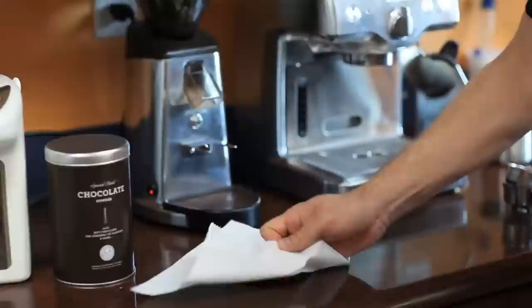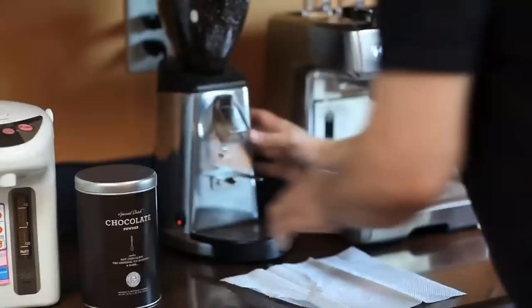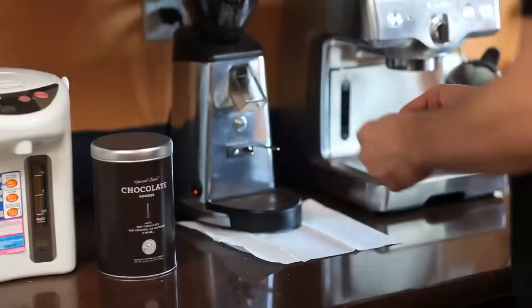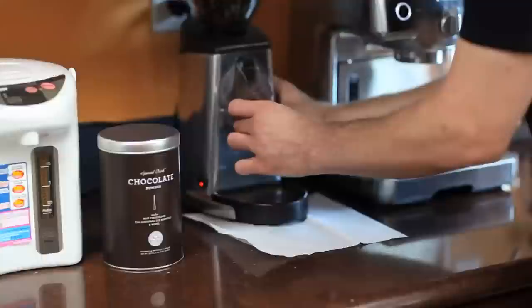I personally believe in keeping this clean, so I've established a habit. When I grind my coffee, I lift the grinder slightly and place a paper towel underneath it. That way, anything that spills is easily cleanable. Some people do it differently — this is my style. I just hold the filter and grind.